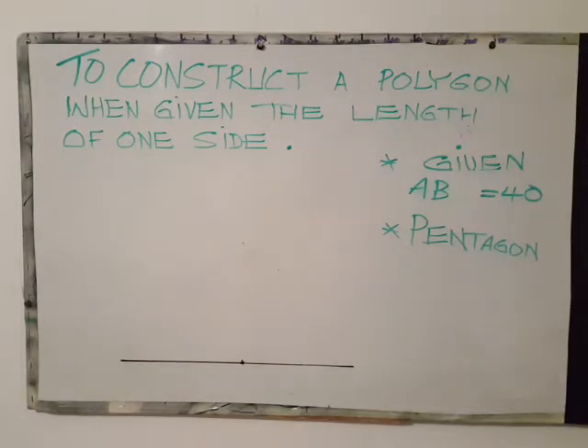Welcome back to my online video tutorial series. At the end of this video you should be able to construct a polygon when given the length of one side. Today I'll be focusing on a pentagon.